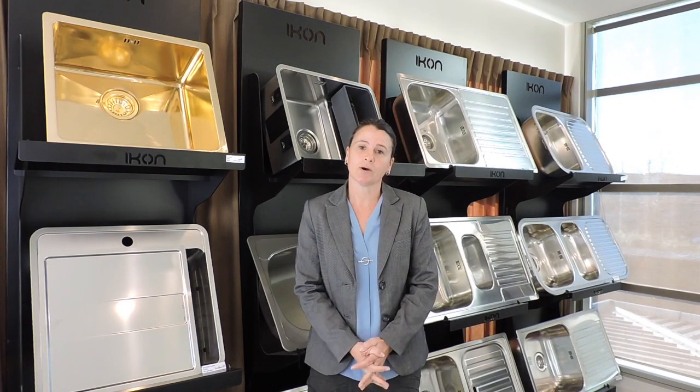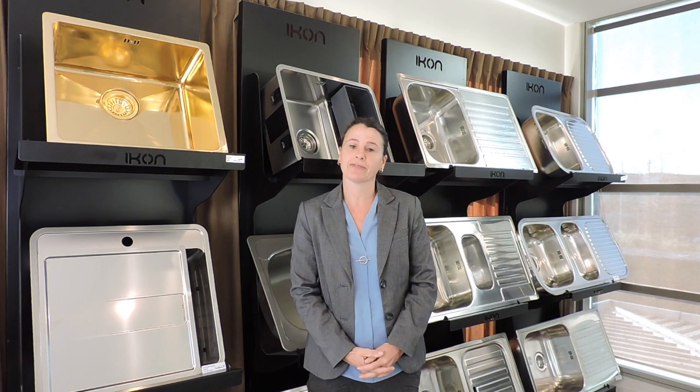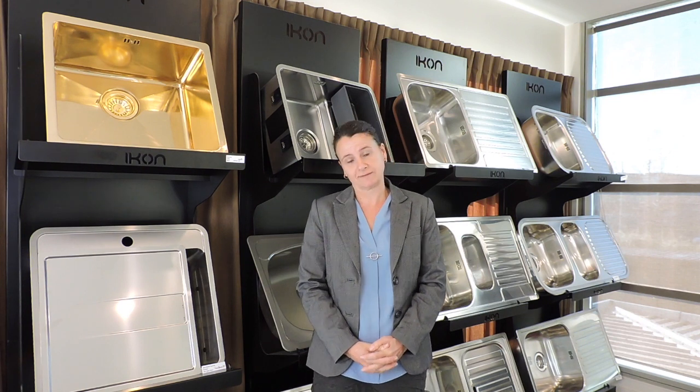Hi guys, welcome to ICON, Janna here. I just want to talk to you about Sink Month this month, and what I want to lead into today is some common misperceptions about sinks.